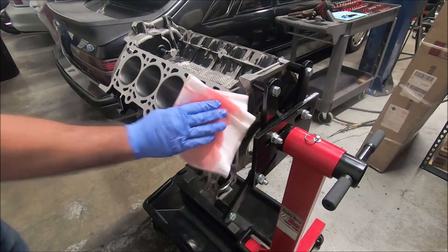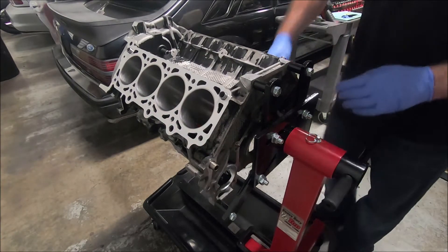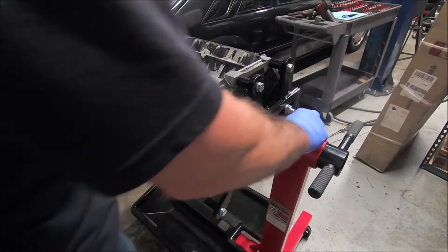When you're done with the cylinders, get the top of the block wiped down too. Do the same for the other side, and now we can rotate it over.